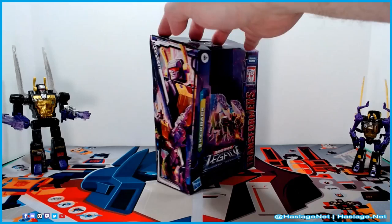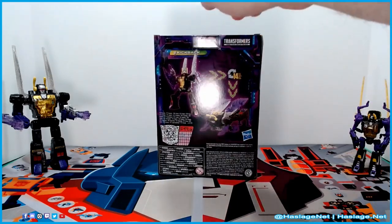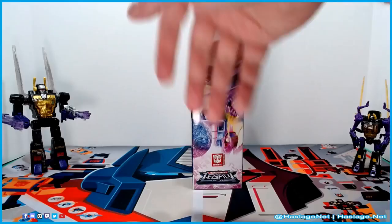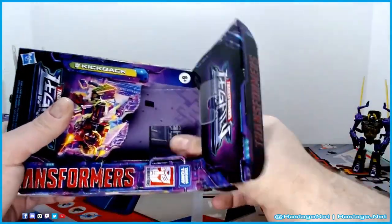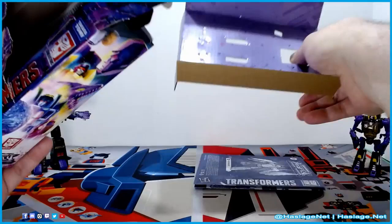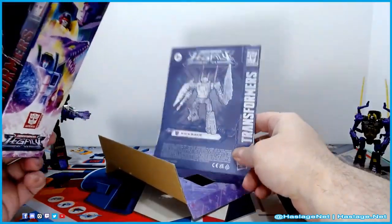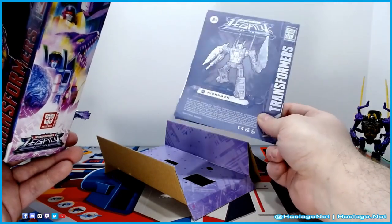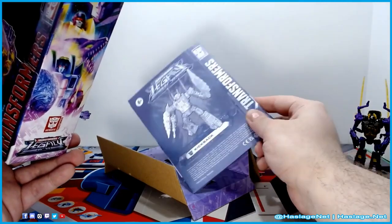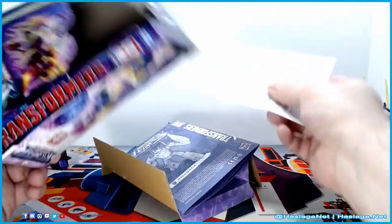Before we look at the figures, let's take a quick look at the box — Kickback in his grasshopper slash locust mode, a nice side panel, the back, and the usual Legacy panel. Inside the box is the cardboard insert, and the instructions. The Decepticon Legacy instructions are a lot easier to read than the Autobot ones — the color differences just make them super simple to read.